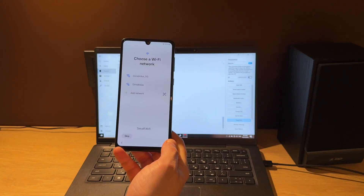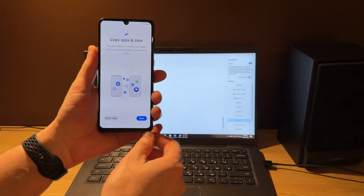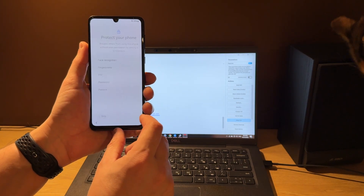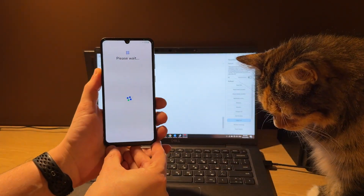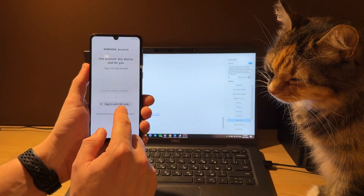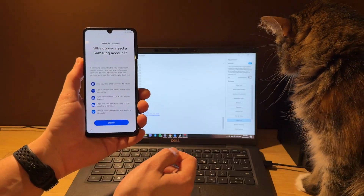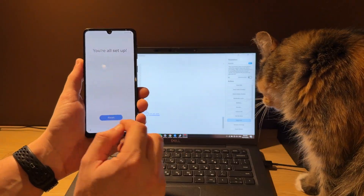My cat wants to eat some tasty food, but not now, kitty. Let's press Skip, Don't Copy, Next, Next, Next. Again Skip, Skip Anyway. Setup later in Settings, Skip, and Agree. Too many questions this time — and finally, Finish.